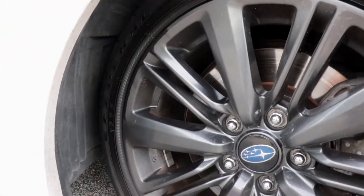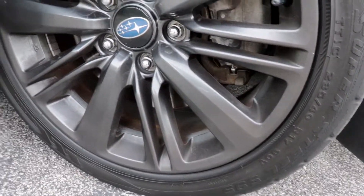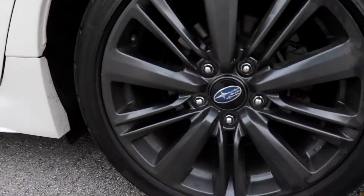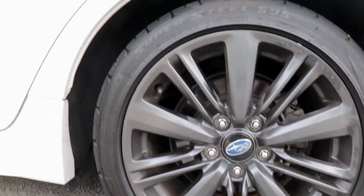Here are the wheels up close. You can see there are a lot of spokes. If you're into this wheel design, go ahead — it's your taste. I've never heard anything bad about these wheels breaking, so they're good wheels. I just really don't like them, and the worst part is how many little spokes they have.